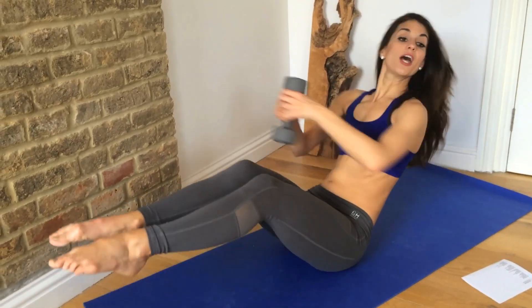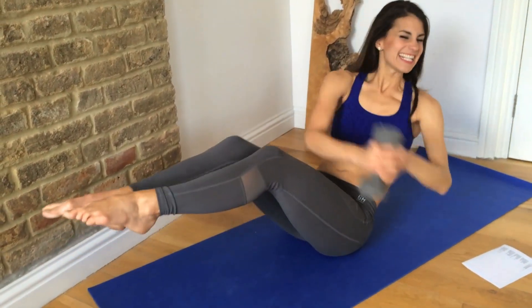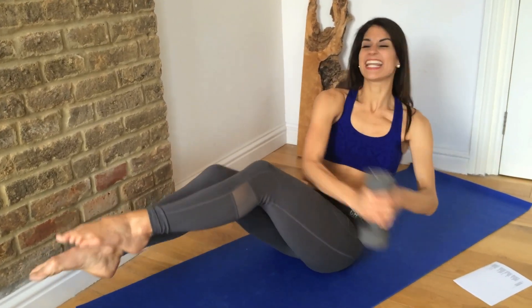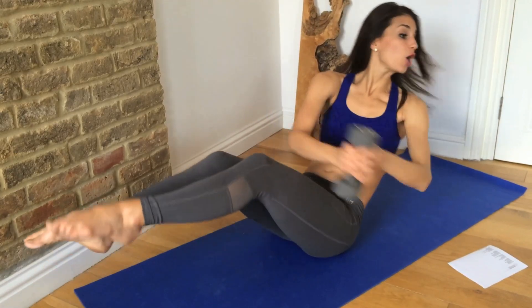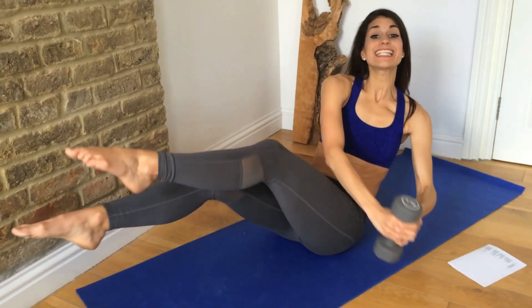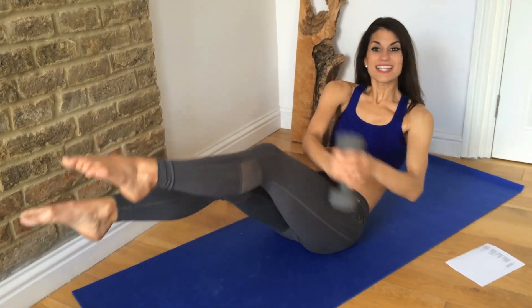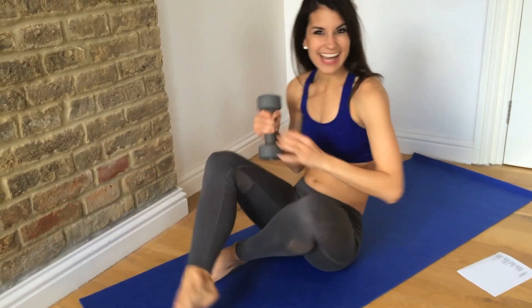One, two, three, four, five, six, seven, eight, nine, ten, eleven, twelve, thirteen, fourteen, fifteen, sixteen, seventeen, eighteen, nineteen, twenty. Good — hold, and relax.